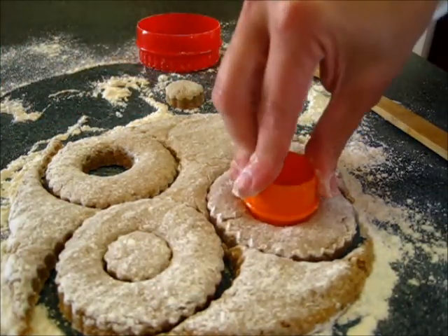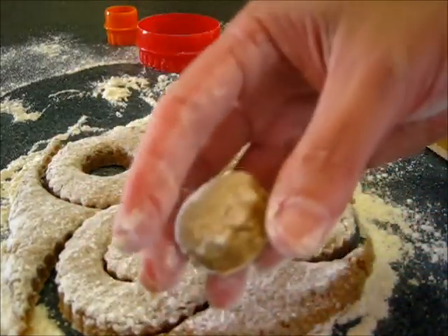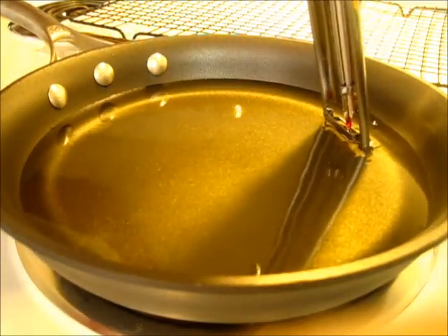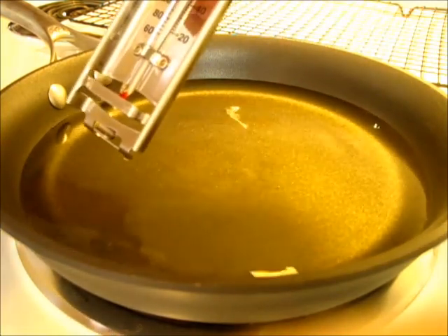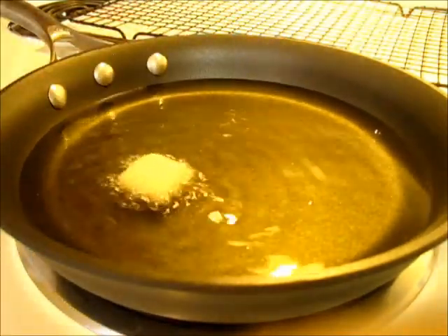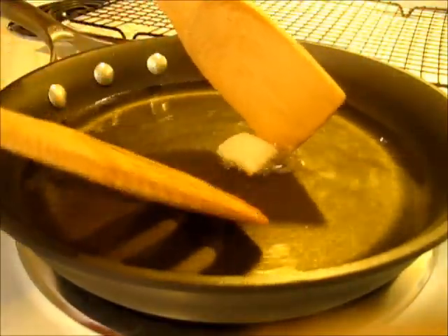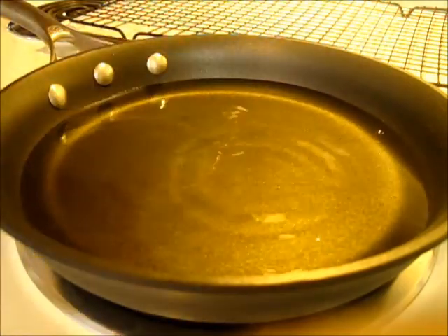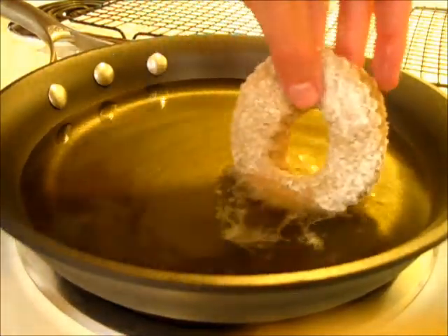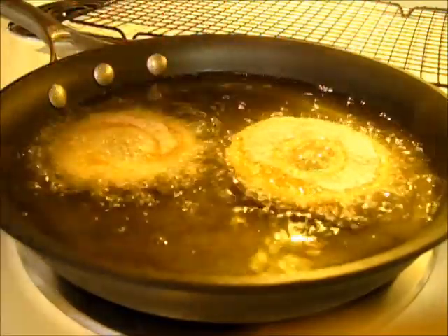Over here on the oven top I have my oil heating in a 12 inch frying pan over medium heat. Now let's start frying them. You want to make sure your oil is at 365 degrees Fahrenheit, which I have achieved here on my thermometer. Or you may add a piece of bread — if it begins to sizzle, you know it's ready for those donuts. Keeping your oil over medium heat seems to be the best way if you don't have a thermometer. Now we're going to fry two donuts at a time, each side for one minute, so use your timer.